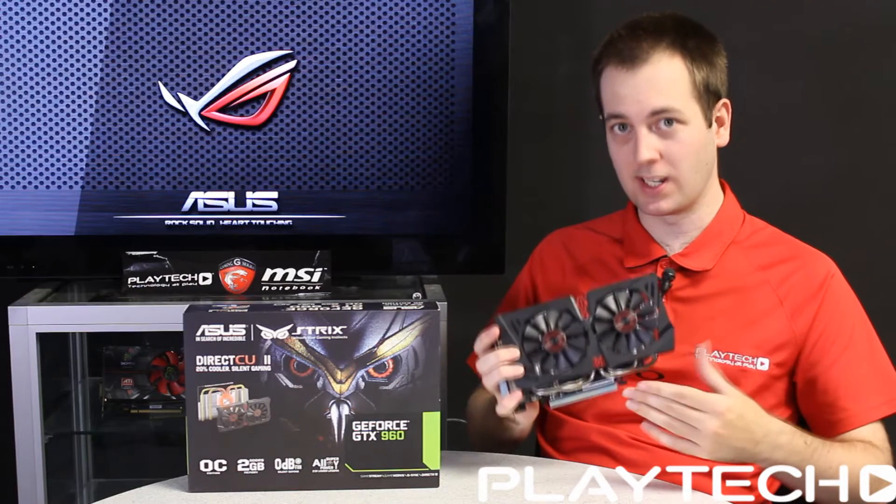Now Shadow of Mordor on the Ultra preset at 1080p. The GTX 960 Strix scored an average of 48.6 frames per second, while the Windforce GTX 760 scored 37.6 FPS — more than 10 frames better on the 960, which is the kind of improvement we were looking for. Generally, the 960 scores about 10 FPS better than the 760, give or take.